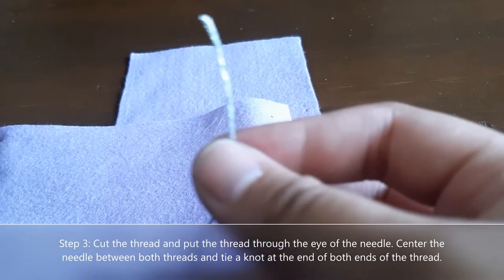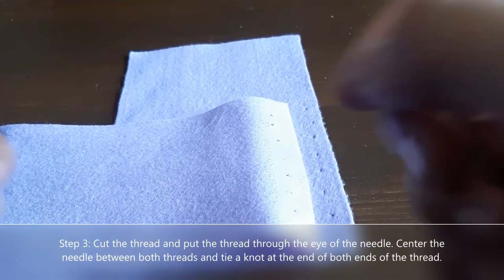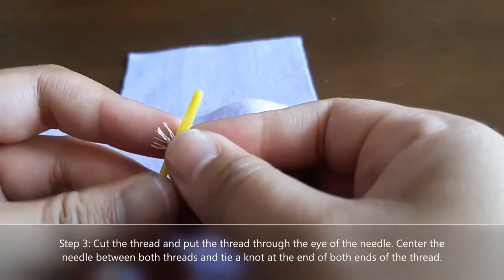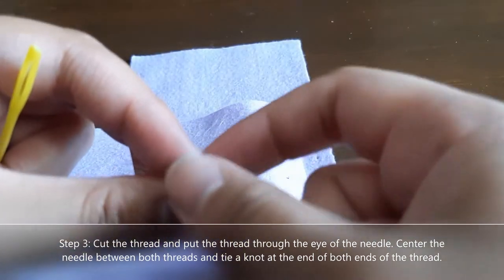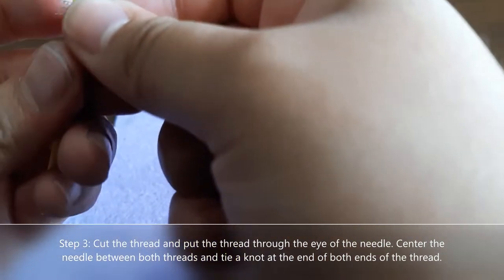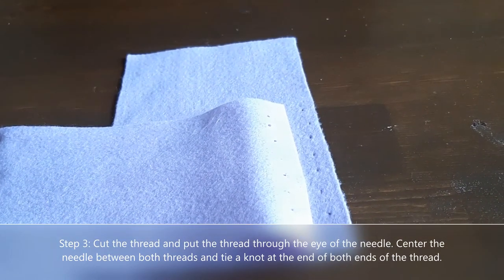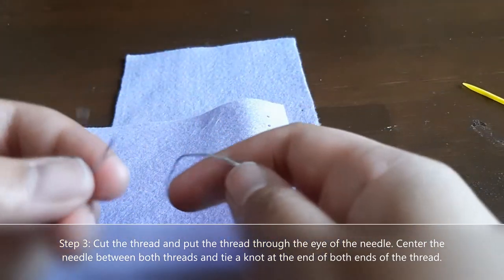The next step is to get your thread — cut a piece long enough to fit at arm's length — and put the thread through the eye of the needle, meaning the open hole inside the needle. You might need some assistance from an adult with this part. Once you have the thread through, you're ready to go ahead and push it through your felt, just like that. When you're done, make sure you tie a knot at the end of the string.